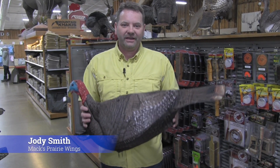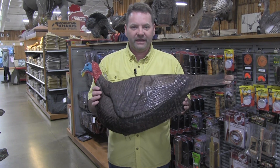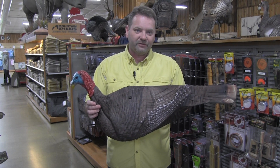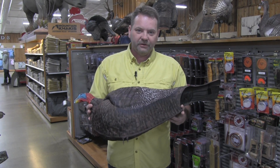Hello, I'm Jody Smith from Max Perry Wings and I got us a new decoy to talk about. This is the new Primo's Photoform Jake decoy and what they was able to do is take some 3D molded foam and they was actually able to take a picture of a Jake and print it right here on the decoy and that gives it a really good looking pattern.